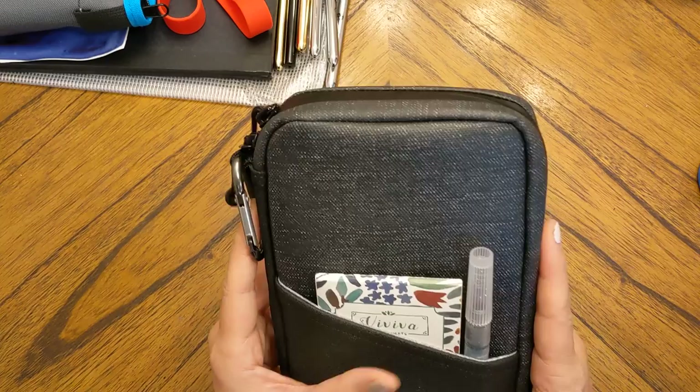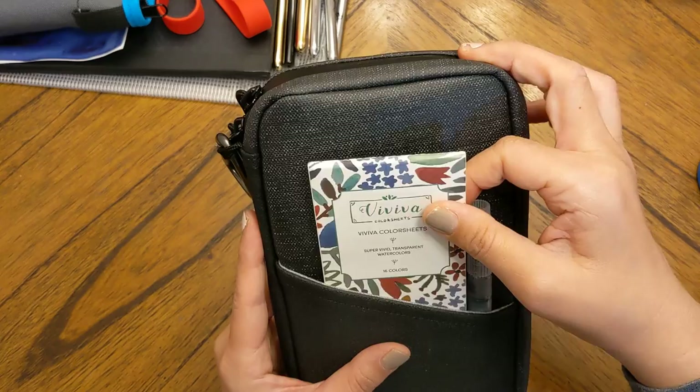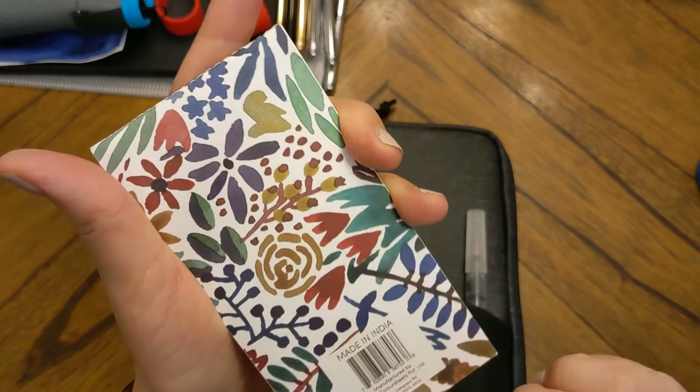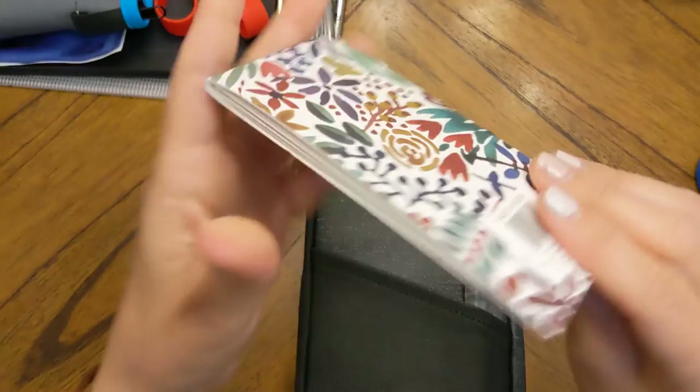This case is packed with supplies I use almost daily for sketching and playing around at home — even when I'm lying in bed lately since I injured myself. It's good to have Viviva color sheets: they're not lightfast, so you wouldn't sell artwork made with them, but they are fantastic to play with in sketchbooks and journals. The colors are super vibrant, incredibly portable — they're just paper — and it's such a great idea. They're made in India.